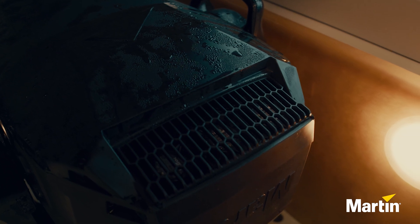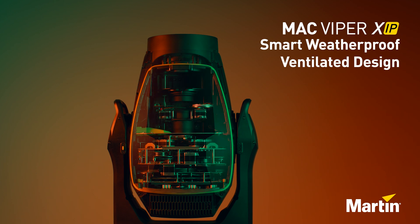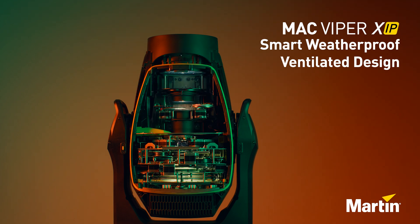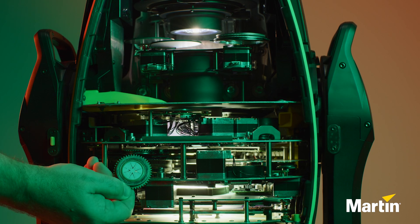Because of our XRP technology, you won't have any issues with condensation inside the product on the front lens — that is due to our ventilated design. You can even open up the product in the field and exchange a gobo without the risk of having issues with condensation.